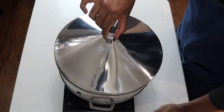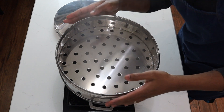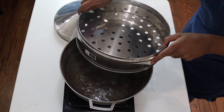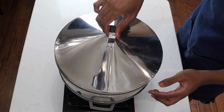Next up I'll be steaming my chicken. I have a steamer here with water on the bottom — be very careful because it's nice and hot. The water is about a quarter way up, and I'll place my steam basket over it and put the lid on.